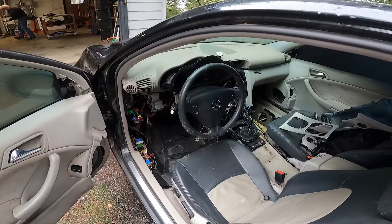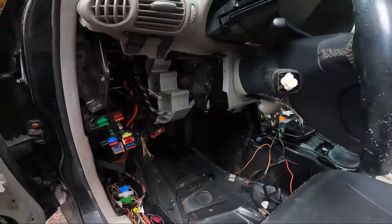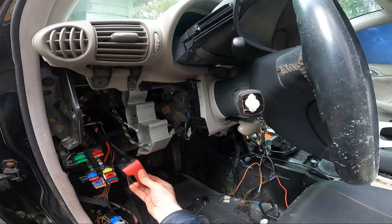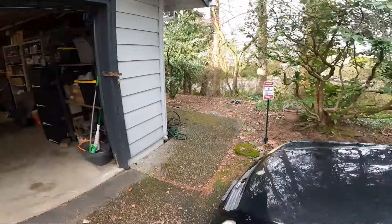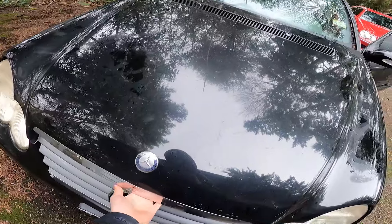Really excited to see these wheels on the 190. I think they'll look good. 17s should be good for tires. Let's see what we got in here. I'm guessing it's going to be moldy, of course. There's water coming in from all kinds of places. Mike and Mays are hanging out in the garage, getting things prepped before we slide it in there.